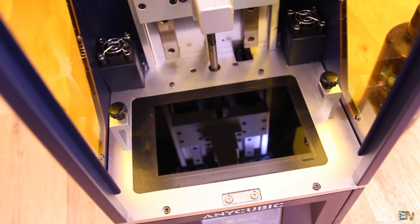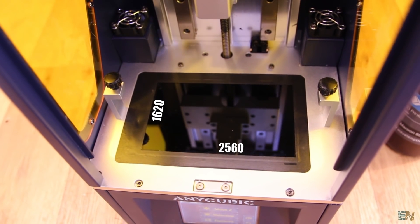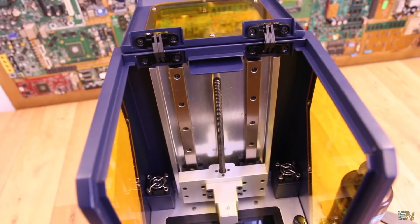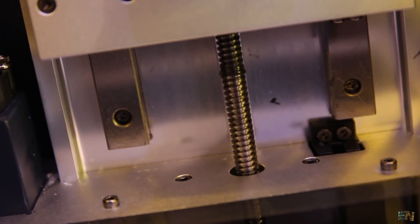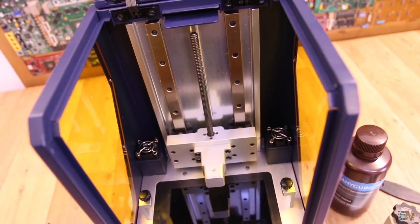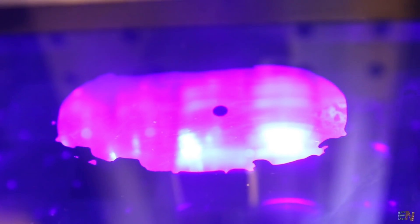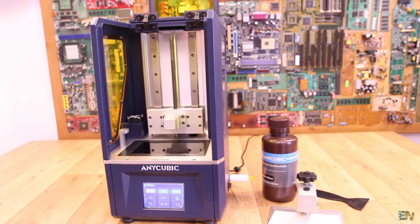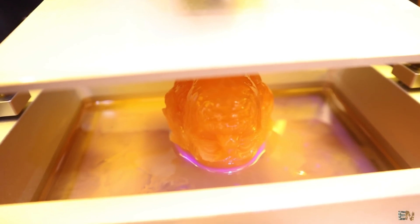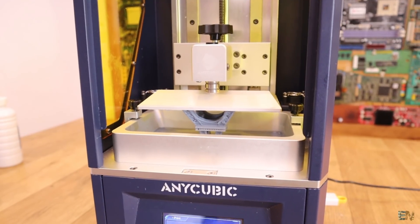The X and Y resolution is given by the screen, which is a 2K one of 2560 x 1620 pixels. The Z axis accuracy is given by the step motor and the lead screw, which in this case is 0.01 mm. The layer thickness can go from a maximum of 0.15 mm to 0.01 mm. The printing speed is a maximum of 60 mm per hour in the Z direction, because the X and Y layer is made all at once.